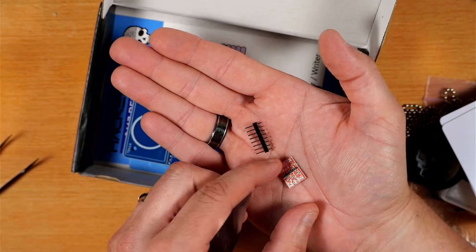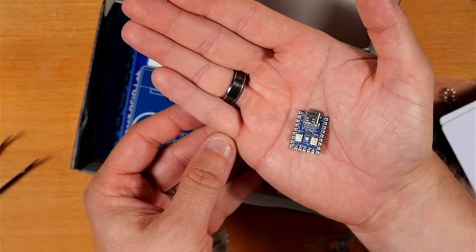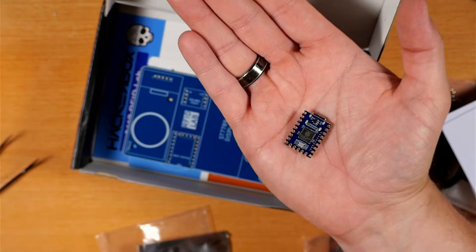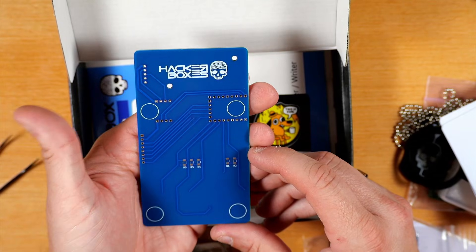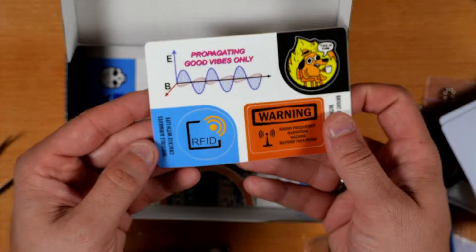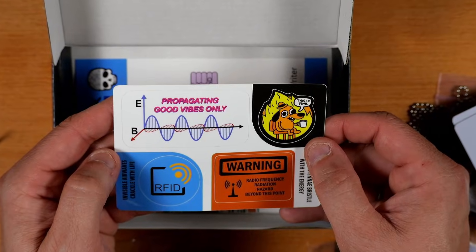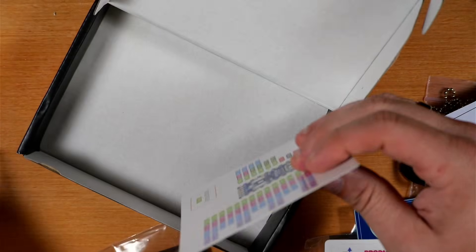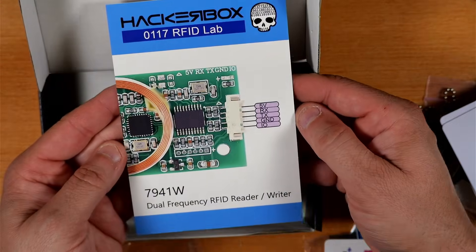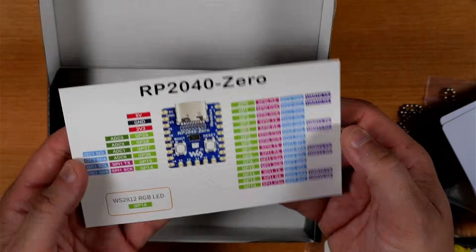Here we've got a two-channel logic level shifter, and here we've got our RP2040 Zero development board. Here we've got our RFID Lab printed circuit board. I also forgot to mention these two additional RFID cards. Here's our exclusive sticker sheet with all kinds of fun stuff, and this time I didn't miss the Rush references. Last but not least, we've got our HackerBox 117 collectible reference card — an image of the 7941W module on one side and the pinouts for our RP2040 Zero dev board on the other.